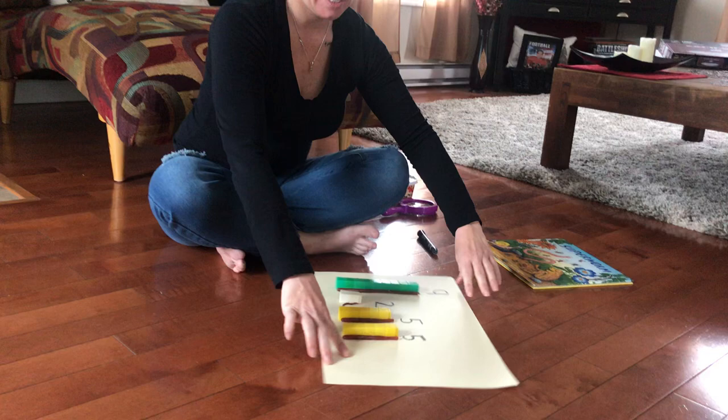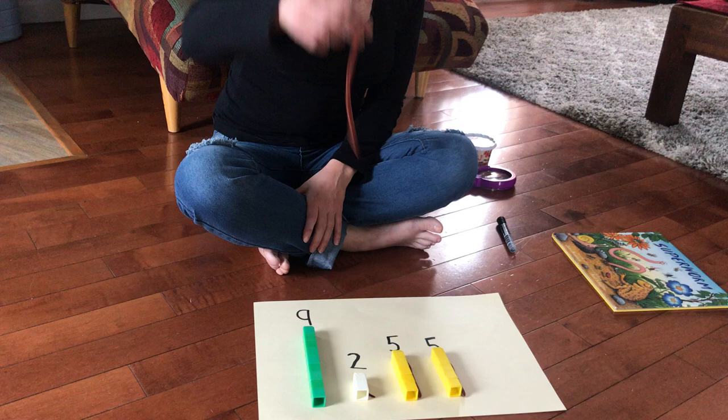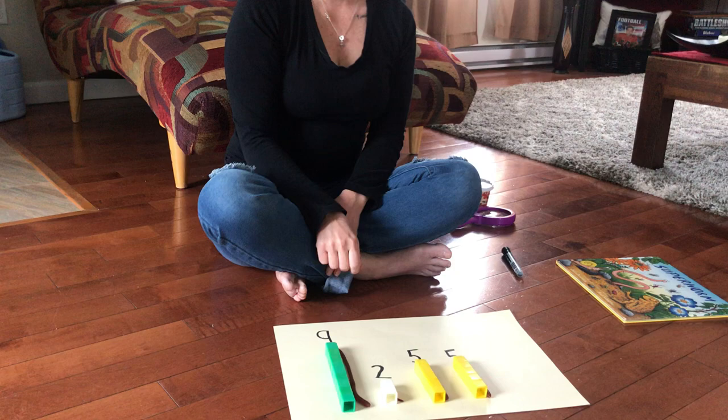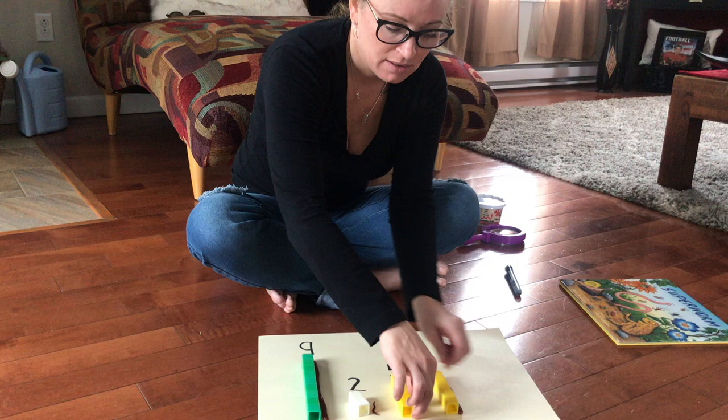Now let's look at this. Which worm is the longest? This one — the one that's nine cubes long is the longest. And which one is the shortest? You're right, it's this little tiny one right here. Look how little it is — this one is much longer. And then these two worms are both five; they are the same length.